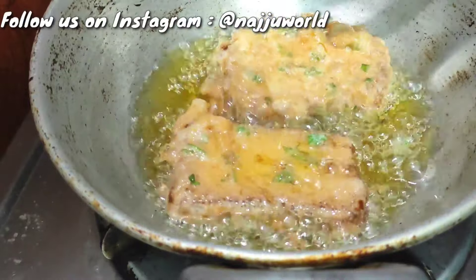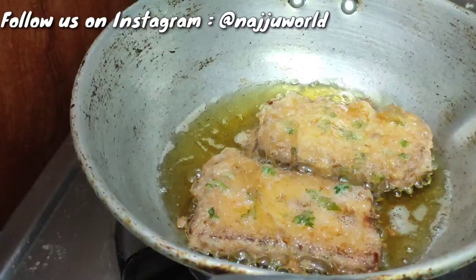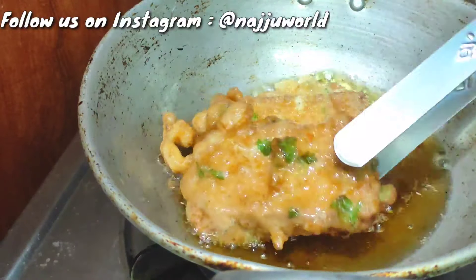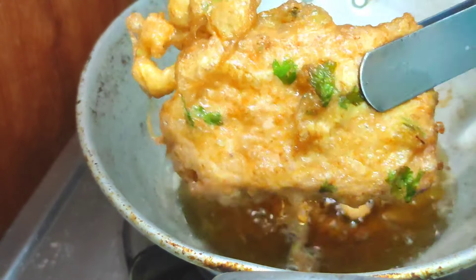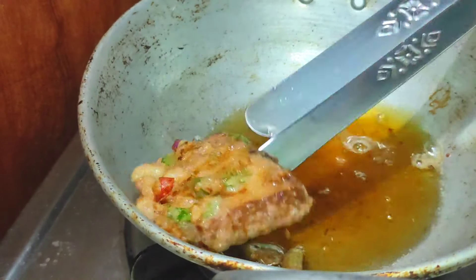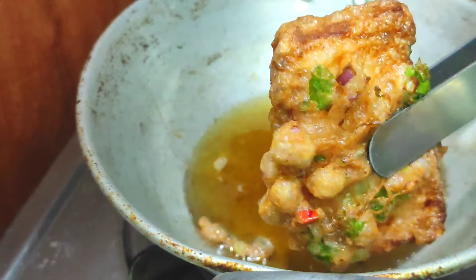I will dip the toast in the egg mixture. If you don't like oily items, don't deep fry it. It will be better that you shallow fry it in the pan — just add a little oil in the non-stick pan and flip it on both sides until golden color, so that you don't have excess oil. If you deep fry it, it will become oily.